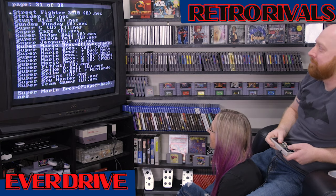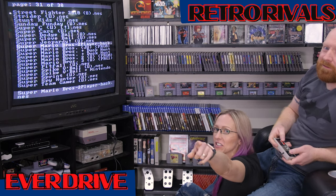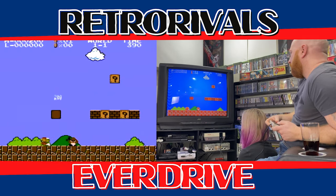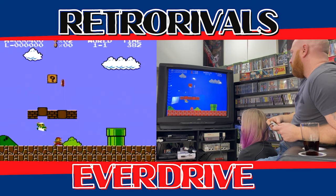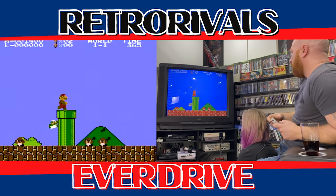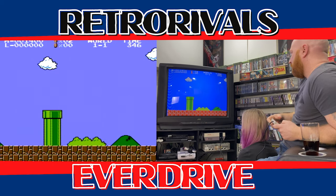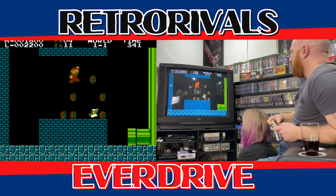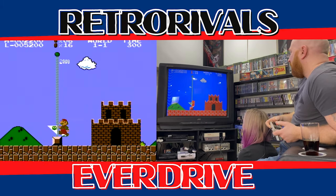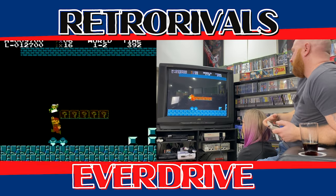We're going to try a Nintendo hack — it's a Super Mario Bros two-player hack, meaning we can play together at the same time, courtesy of Rexer from the Rexer Show. Here goes nothing. This is hard. You can go down the pipe but you've got to press down both at the same time. I want coins — I want all the money. First one on the flagpole gets it all. Me and Alex made it this far together.